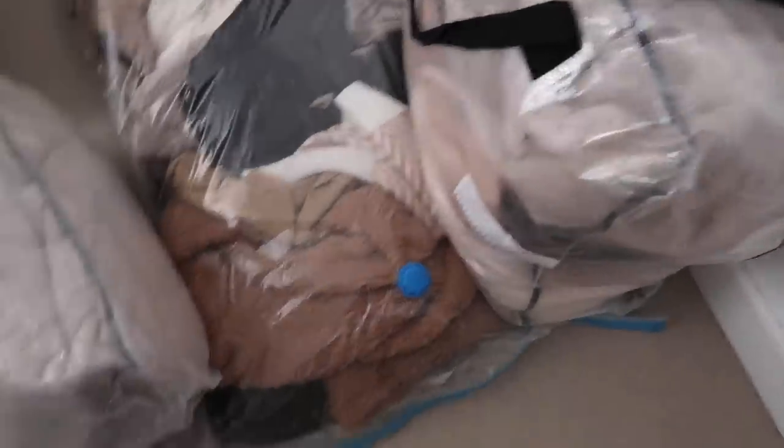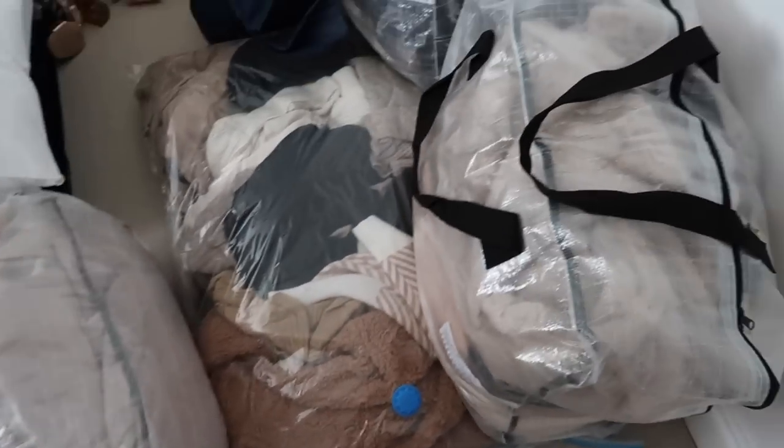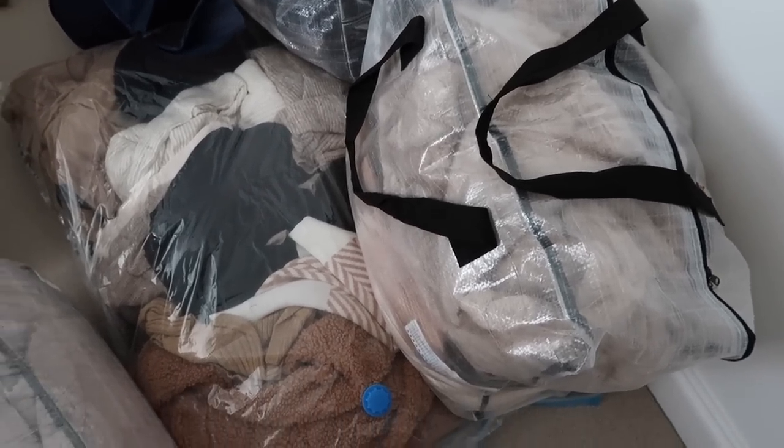I stored most of them in these IKEA DIMPA bags, but I didn't have enough for all of them so I also used a vacuum-packed bag for some other bits. I got these down from the loft last night. My plan is to empty the wardrobe first and then sort through these.